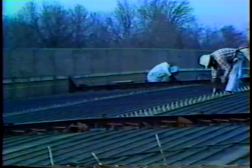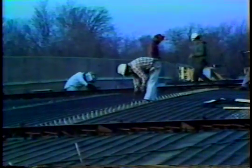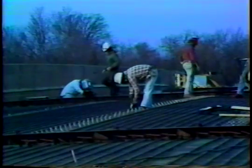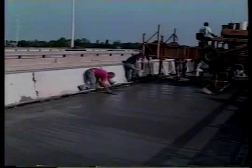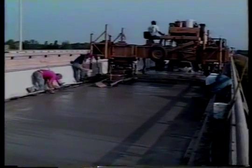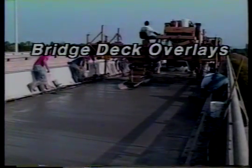Many of the most severely damaged bridge decks require total replacement because they're no longer capable of safely carrying today's heavy traffic loads. Other decks may have to be replaced because they're too narrow or are otherwise obsolete in terms of their function. Fortunately, many bridge decks can be cost-effectively rehabilitated through the use of concrete overlays, and that's the focus of this video program.